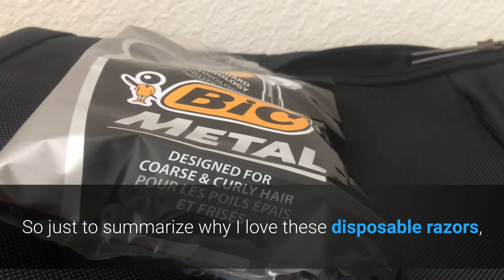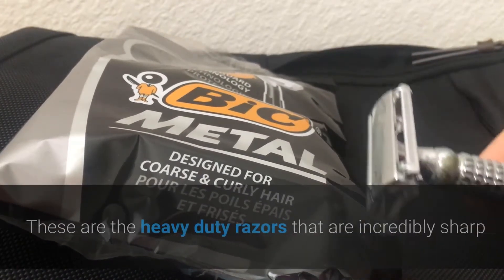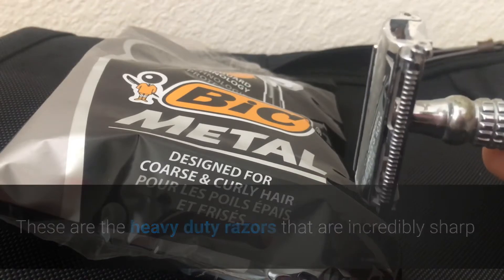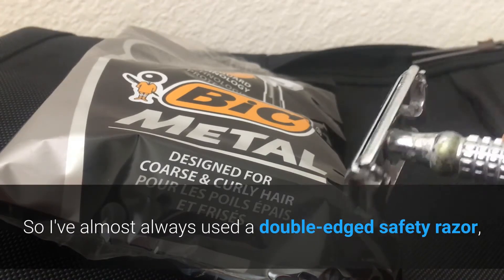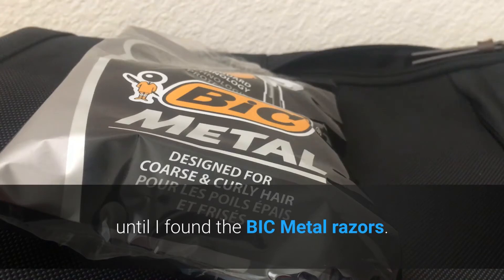I have always used a double-edged razor — these are the heavy-duty razors that are incredibly sharp and have always worked well for me. So I've almost always used a double-edged safety razor until I found the Bic metal razors.